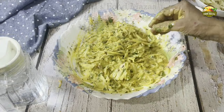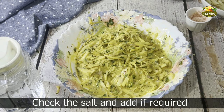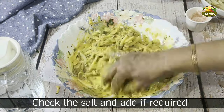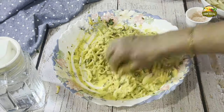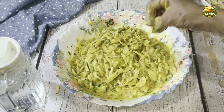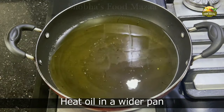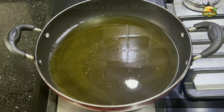Now start adding water little by little and mix. On resting, this mixture will become a little liquidy. Check the salt — it has to be perfect, only then will you enjoy the snack. Rest it for a while. Meanwhile, heat oil in a wider pan — it should be a little bigger than the size of the naan.